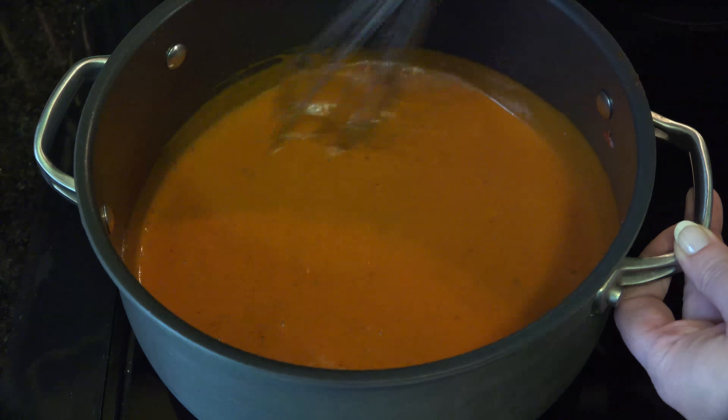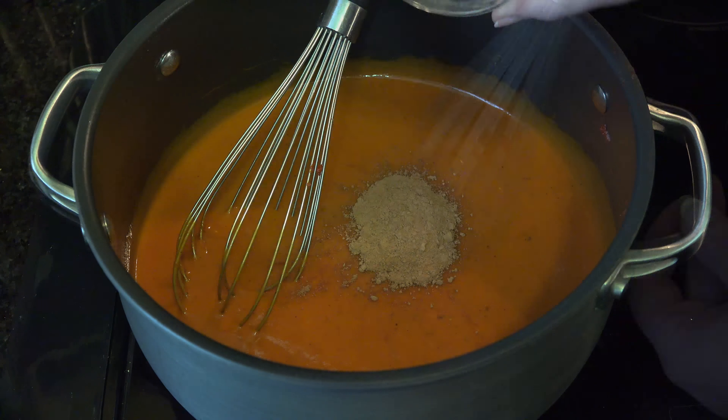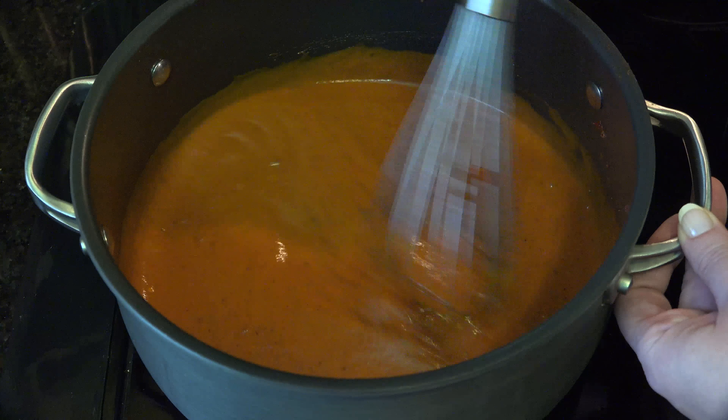And now it's time for the secret ingredient: 1 tablespoon of unsweetened cocoa. I know it sounds nuts, but it does not taste like chocolate and it makes a world of difference.